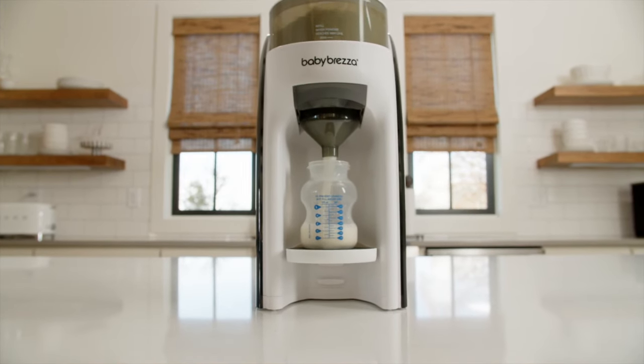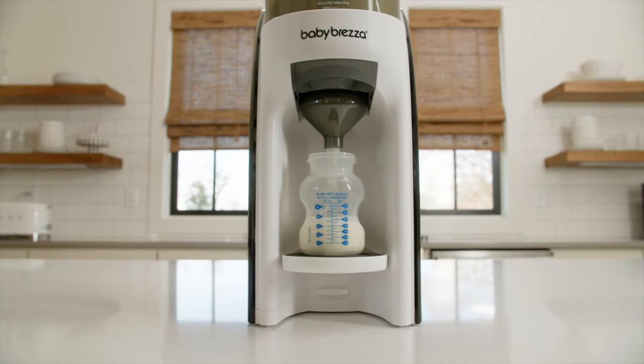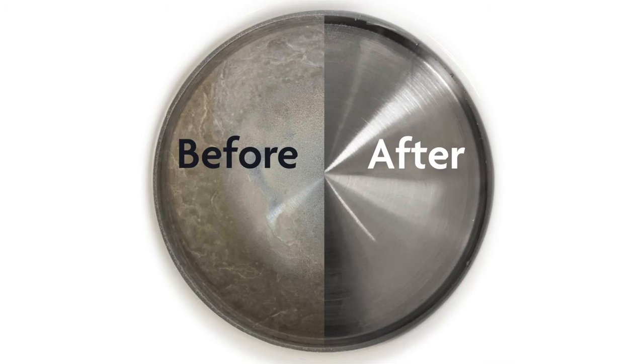This video explains what descaling is and how to descale your Formula Pro Advanced. Descaling removes any limescale and other mineral buildup on the heating plate of the machine.